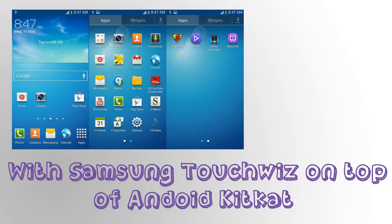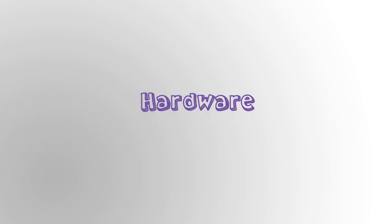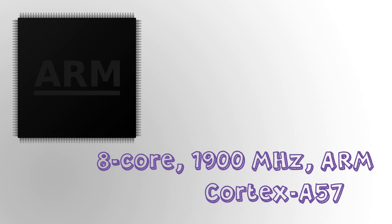Let's get on to the software specifications. It runs Android 4.4 KitKat with Samsung's TouchWiz UI on top, which is displayed on the screen right now. If you don't like TouchWiz it may be a deal breaker, but Samsung have done a great job with the TouchWiz user interface and it has new features.